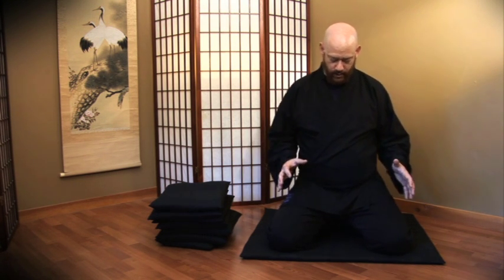Once you've got this posture, everything else from the waist up is exactly the same as every other posture. I'm going to show a couple more before going further.